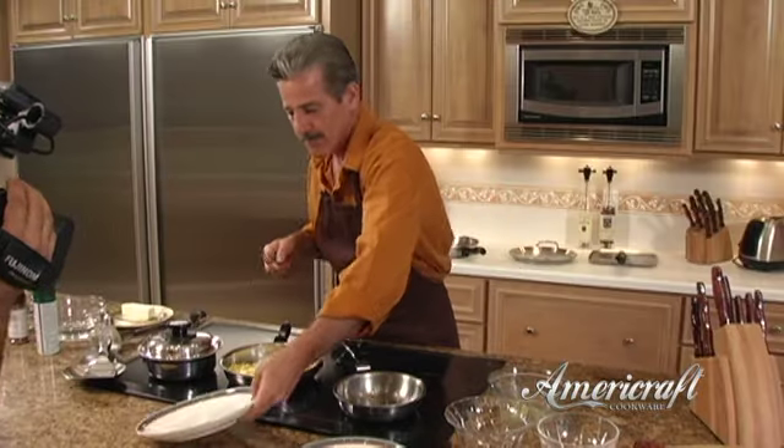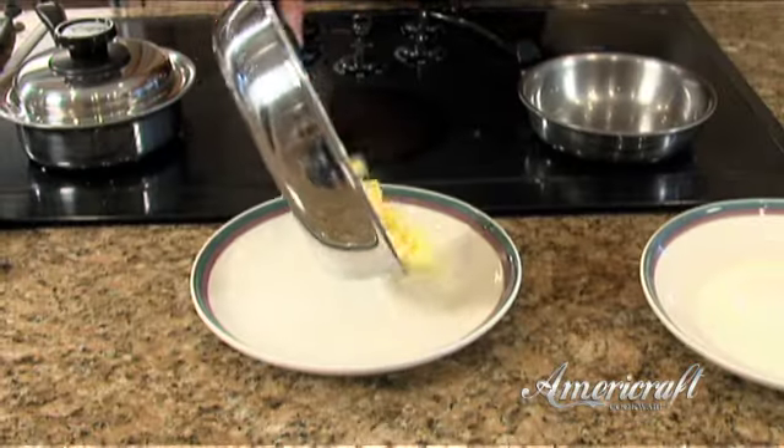Let's go ahead and plate those up for you — and again, they just slide right off the pan.